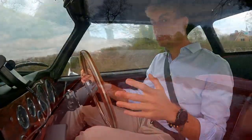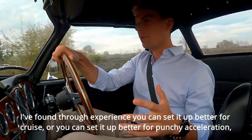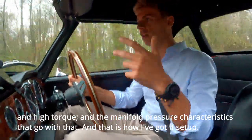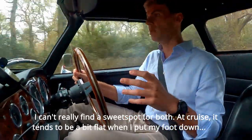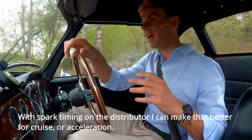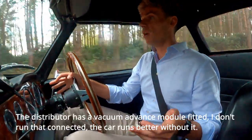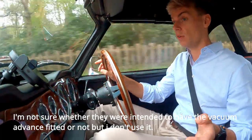Going back to the fuel injection system and how much of a pain it is to set up — through experience I found you can set it up better for cruise on a dual carriageway or motorway, or better for punchy acceleration, but I can't really find a sweet spot for both. At cruise it tends to be a bit flat. With spark timing and the distributor, I can make it better for cruise or better for acceleration but I can't find a middle ground. The distributor has a vacuum advance module — I don't actually run that connected because I find the car runs better without it.